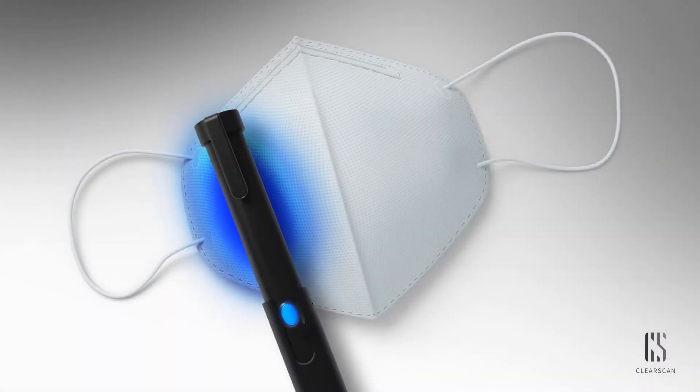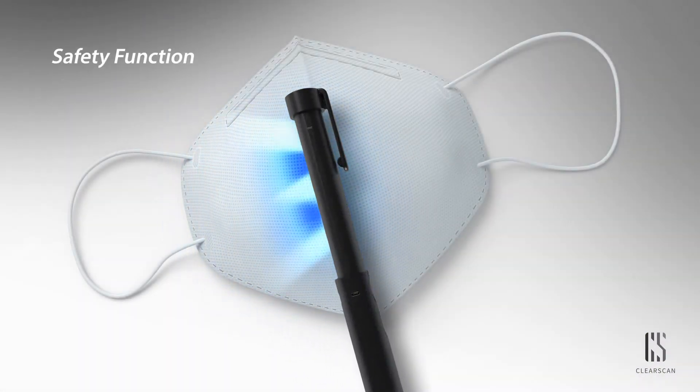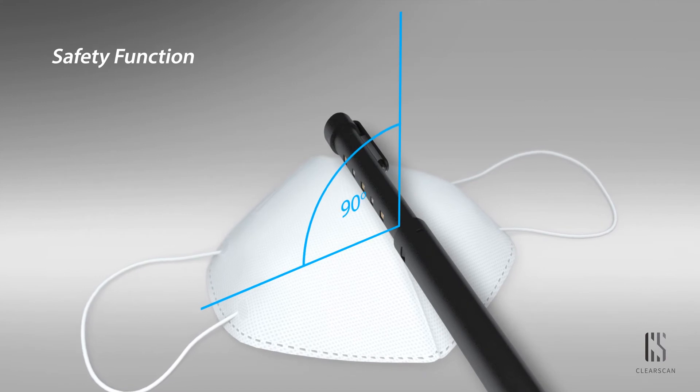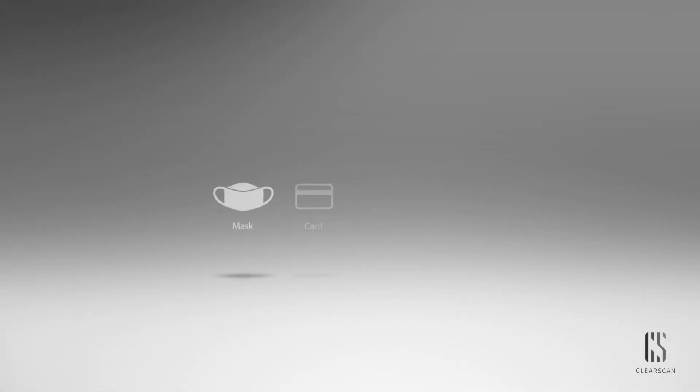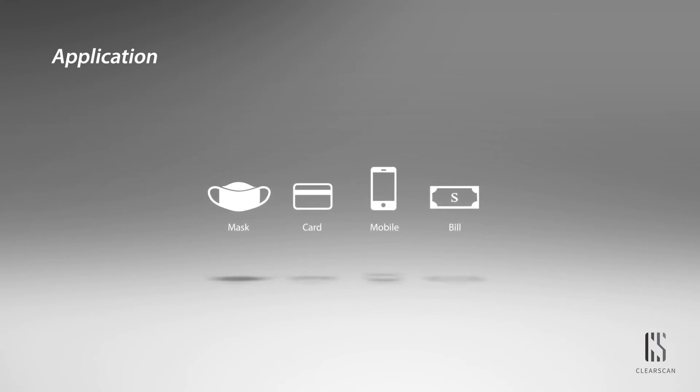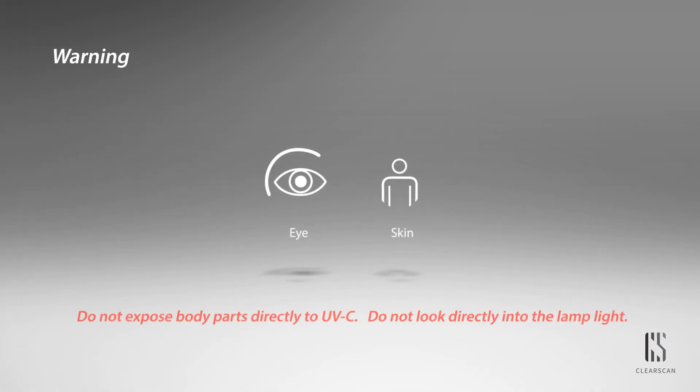Also, the device is equipped with a gyro safety sensor, where the device will automatically turn off when rotated over 90 degrees. But keep in mind that UV-C rays can be harmful to the eyes and body parts.